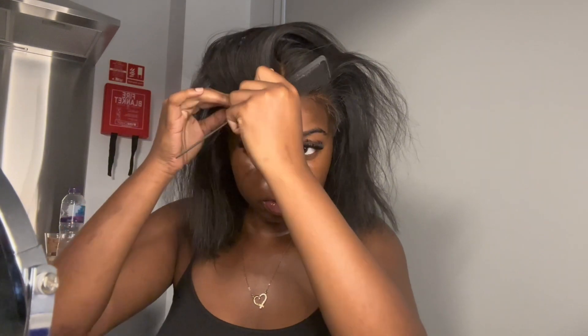So this is a reinstall, so I have already installed this wig on my head before and the edges have already been cut out. But I'm going to change them a bit because I want different edges.